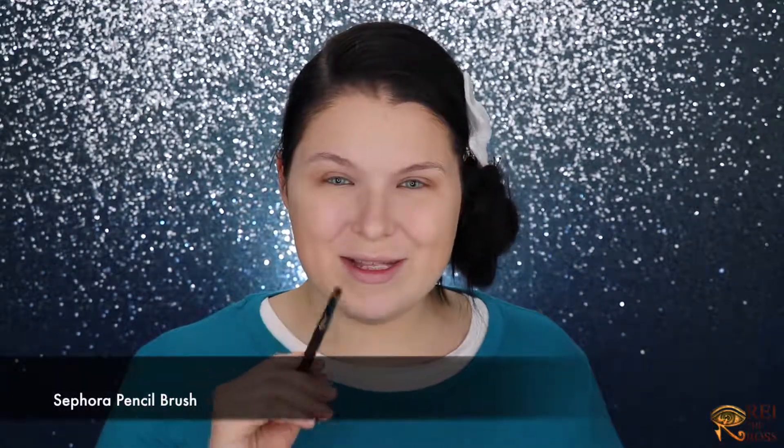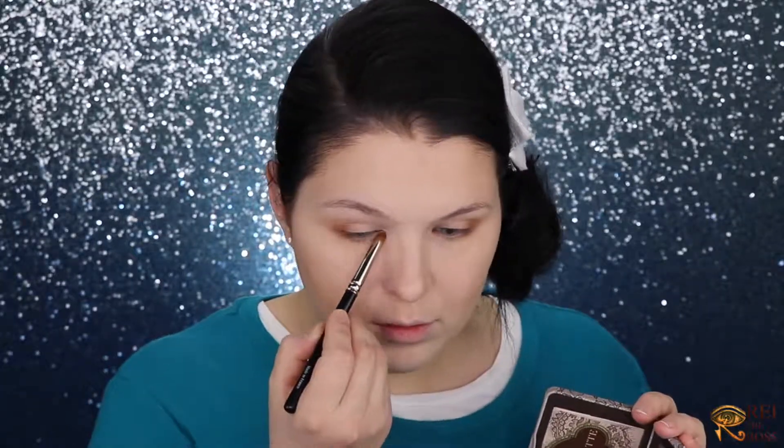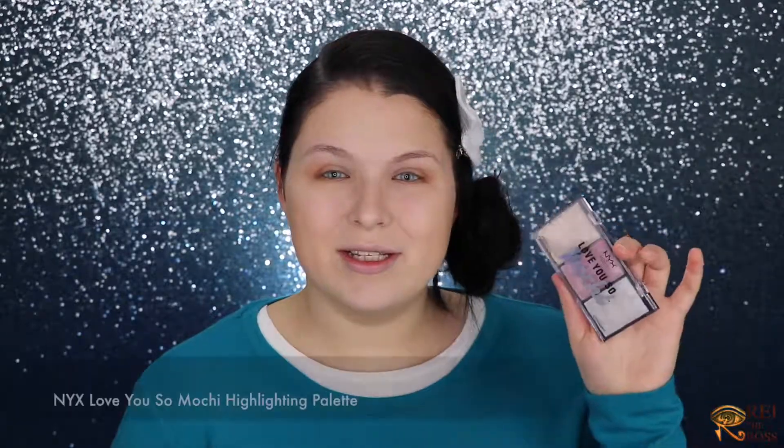Switching to a Sephora pencil brush, and with the same shade Chocolate Cookie I'll outline the lower lash line. I'll use just a little Honey Butter into the middle of the eye. For the inner corners I'll apply just a little bit of highlighter — I'm using my NYX Love You So Mochi palette, popping in the golden corresponding shade with my finger.